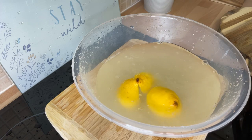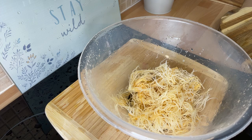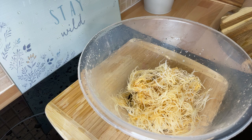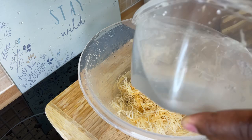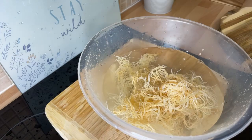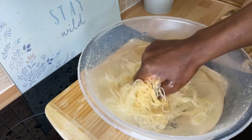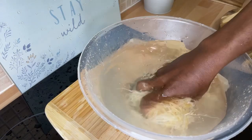We're going to pour this water out — this will be the second time washing. Let's get rid of this water and run one more water on it. When you're doing sea moss there are certain important things you have to do at home. A lot of people still aren't doing it the right way.